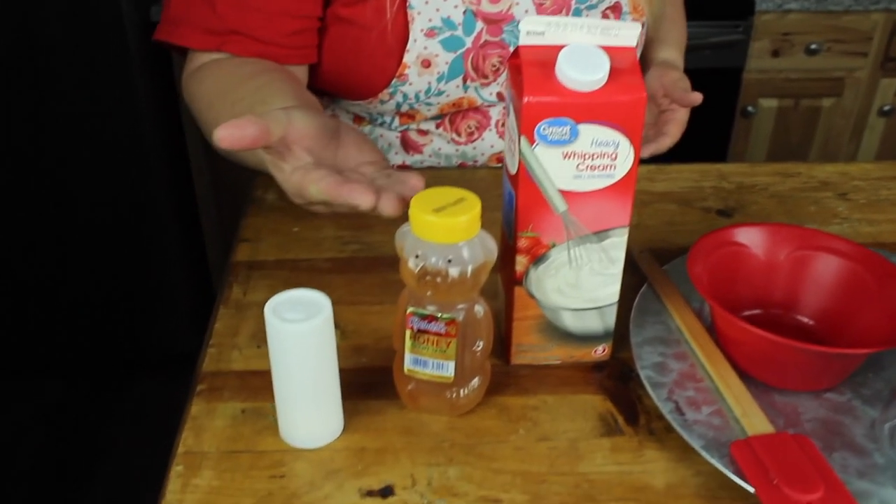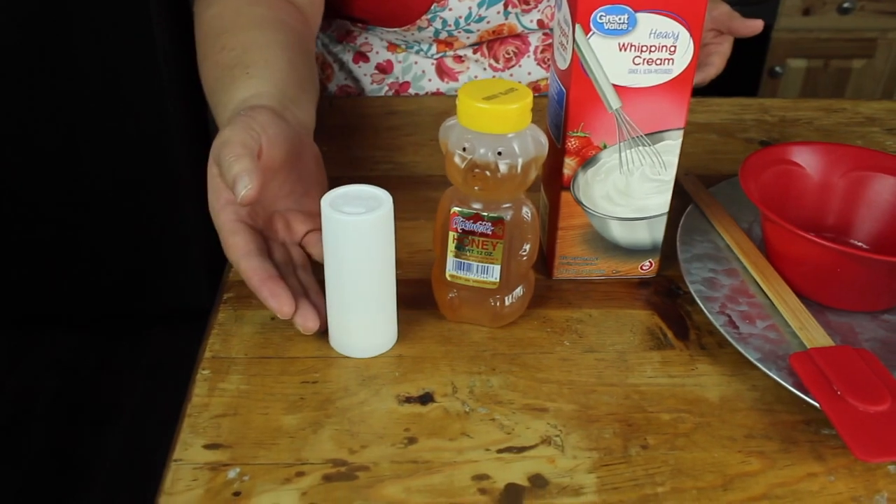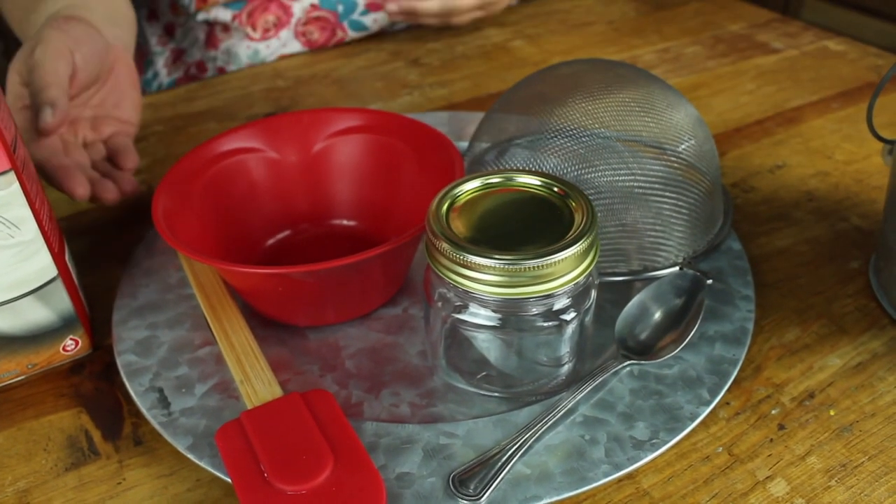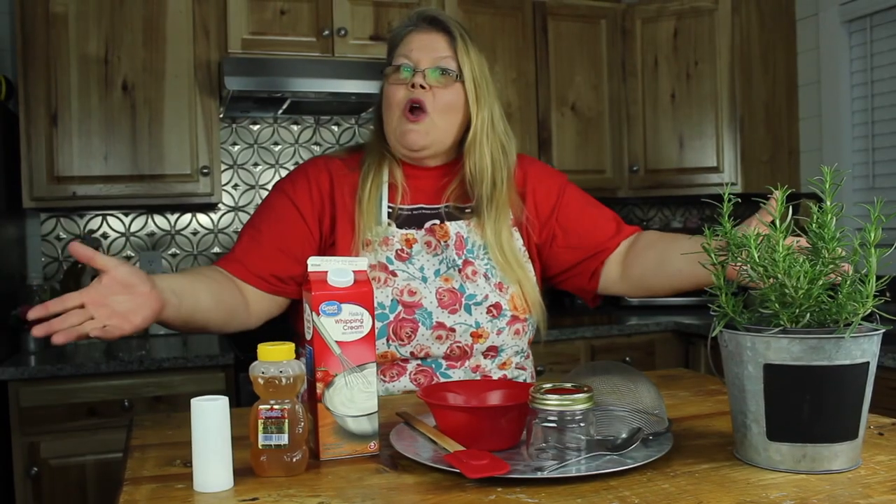Heavy whipping cream, honey, a little bit of salt. We're going to use a small jar for easy mixing, a spoon, a spatula, a bowl, and a strainer. Let's get started.